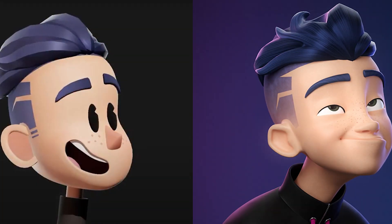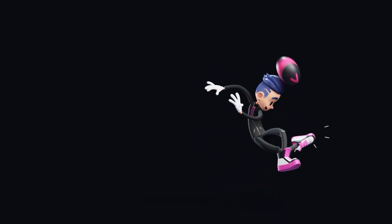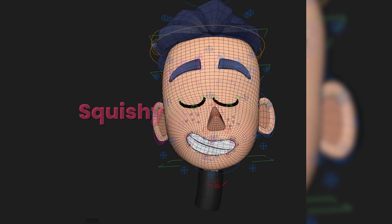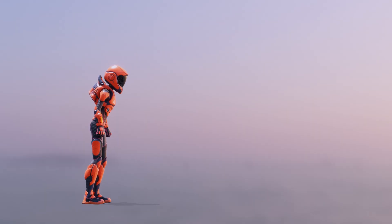Let's start with Little Max. Little Max is a cartoony take on our Max rig, perfect for doing those rubber hose animations that you wouldn't be able to do with a normal realistic rig. It's very squishy and bendable, with lots of tweakers and sliding features to achieve exactly the shapes you need.